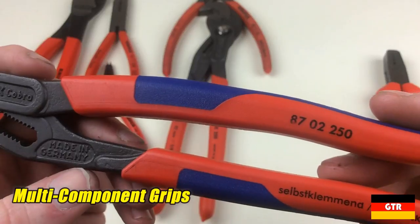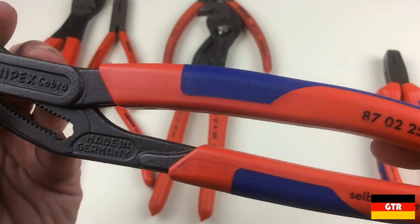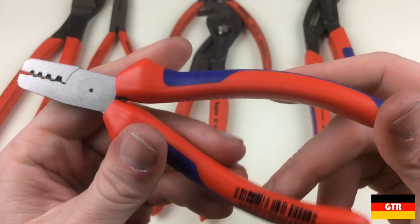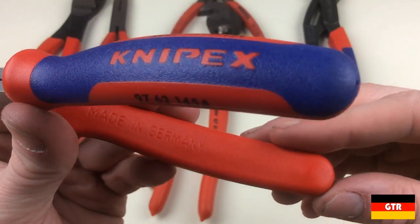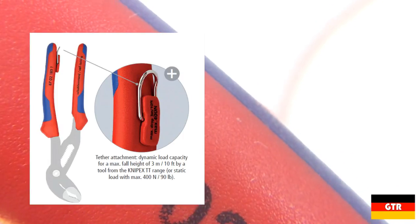The third type is known as the multi-component grip. This involves fusing together two or more handle components, producing a significantly larger and bulkier handle. The different components are identified by red and blue colors, though they appear to be the same type of medium-hard plastic. The advantage is that it can be much more form-fitting to the hand and can add some additional nubs closest to the jaw opening. For some models, the multi-component grip can also be fitted with a tether attachment for situations where dropping the tool could cause issues. I find these are just about as easy to clean as the standard plastic coated versions, with the exception of areas with embossed lettering.